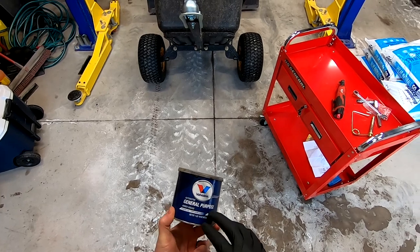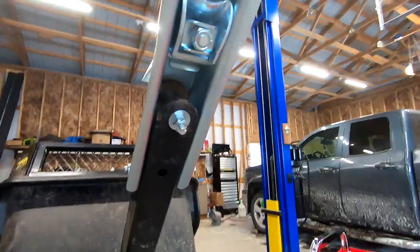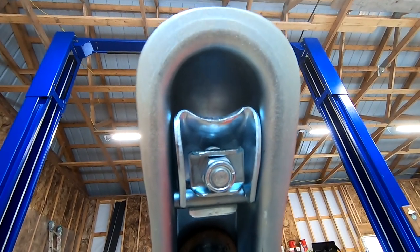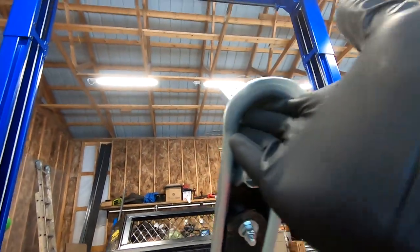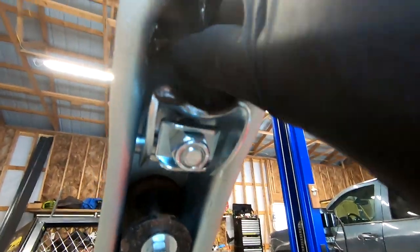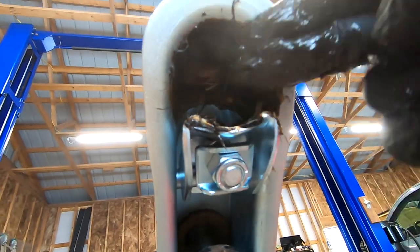Finally, I'm going to come back with a little bit of general-purpose grease and coat the inside of the ball hitch to make sure there isn't going to be any excessive wear. Don't need to go crazy on this — just needs enough to get a full coating.